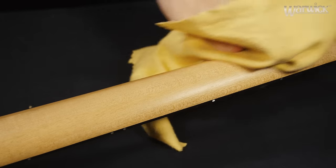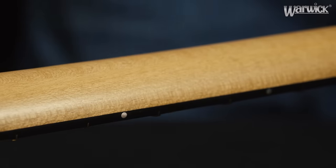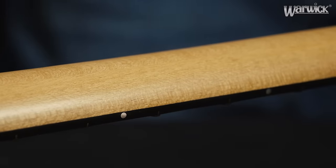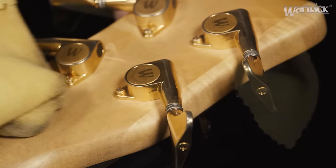The neck also needs to be taken care of, being the most frequently touched part of the bass. Use the same procedure as for the body while cleaning the neck and the back of the headstock of your instrument.